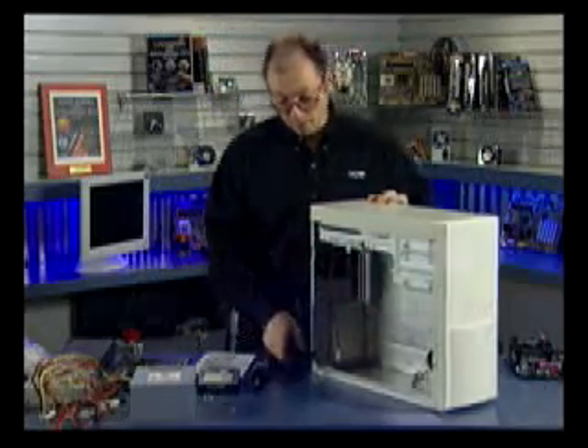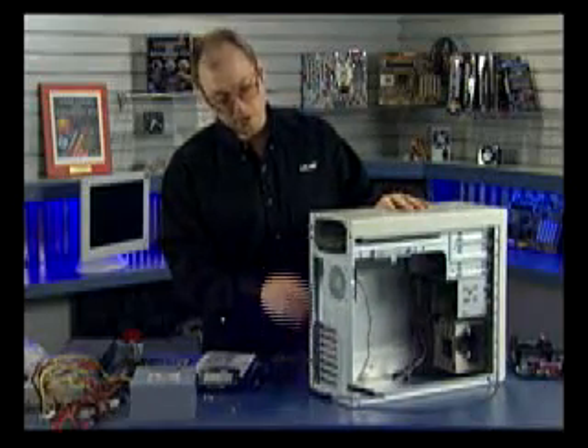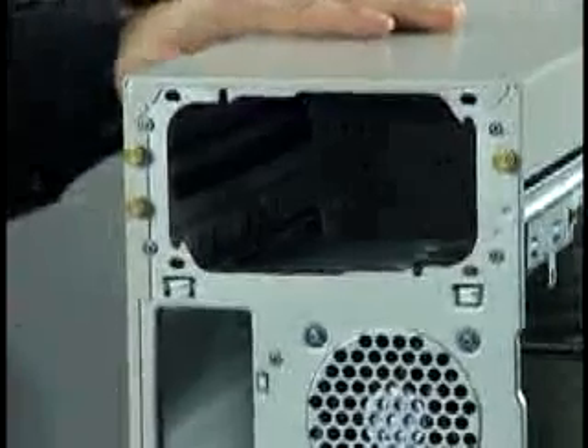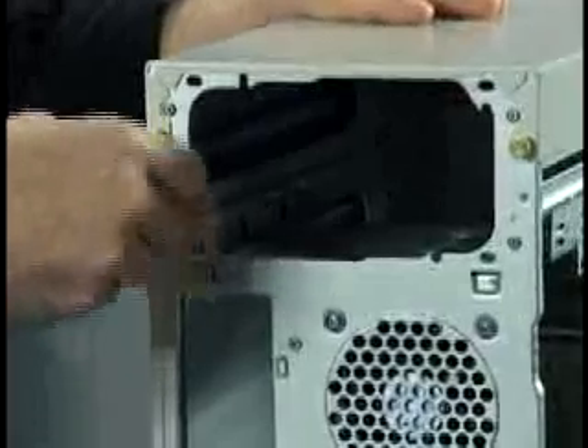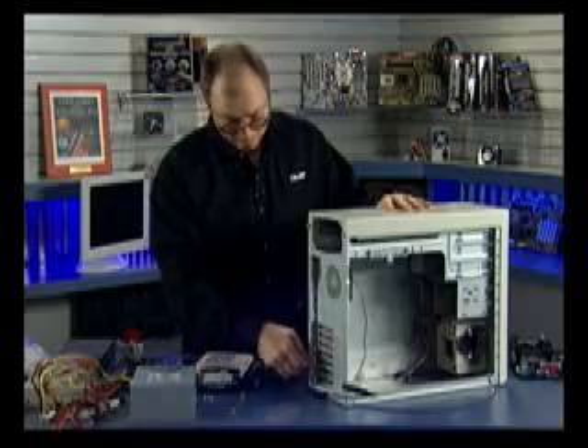One thing I like about the PC Power and Cooling case is that they use brass thumb screws to hold on all of the panels, which means we can open up the machine with no tools. For example, I'm going to take off this side panel by undoing the brass thumb screws at the top and bottom, and then the side panel merely slides to the back and is removed.